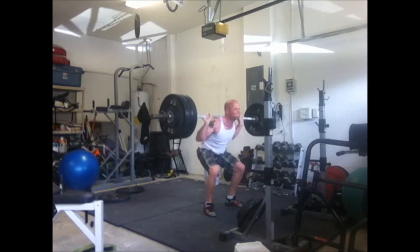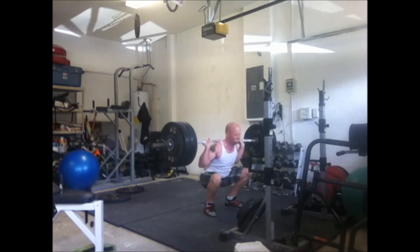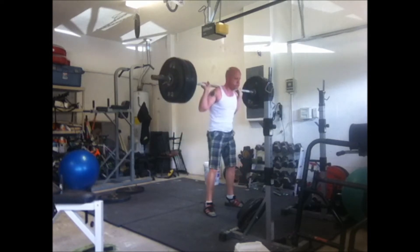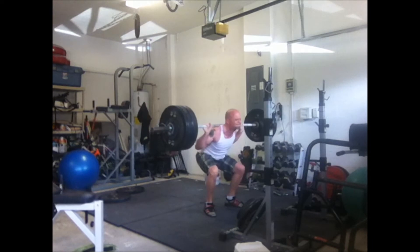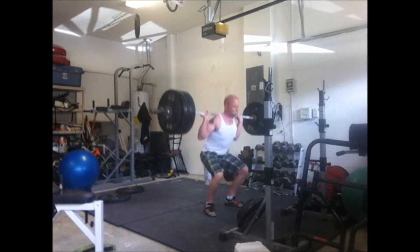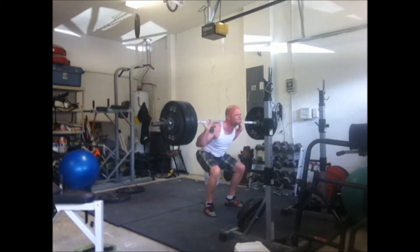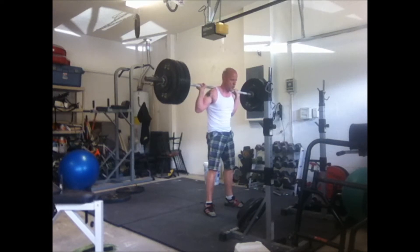According to one of my one rep max calculators, I'm supposed to do like 10 or 11 with this weight because I did 13 with 225, but I don't believe that. Not necessarily because it couldn't happen — I'm just not conditioned that way. I think I'm conditioned to really rep out with lighter weights, and then once the weight gets a little heavy, maybe that top end strength isn't there, and that's something I'm working on.